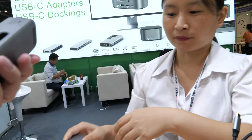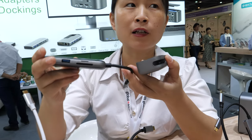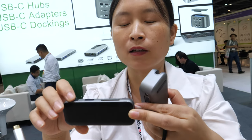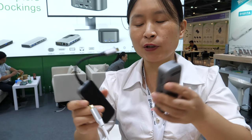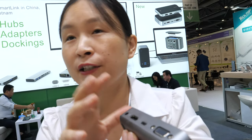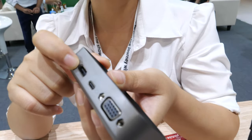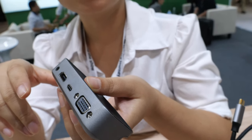This next product has two parts. If you just use the first part, it's a normal hub with two USBs and a card reader. When you use the second part together, it acts as a receiver — they connect by Wi-Fi over a 10-meter distance. You can connect to your HDMI monitor or VGA monitor, and the USB-C is for power delivery.